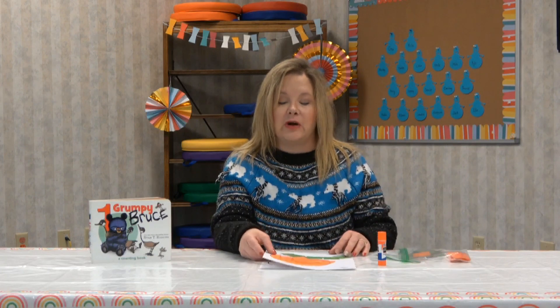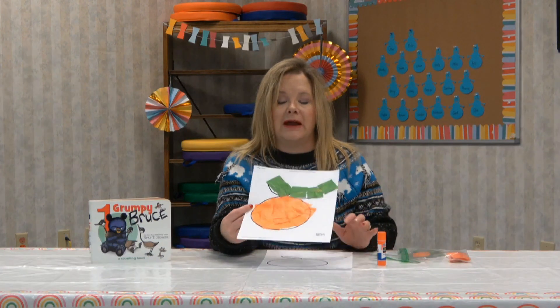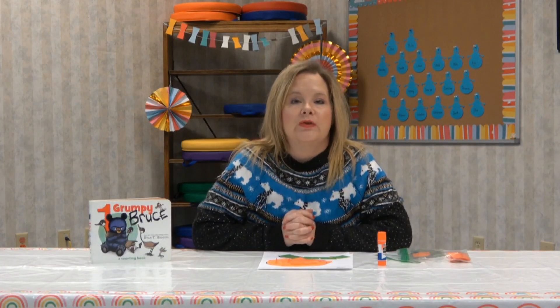If you missed story time today and you're watching me here, please come by the library and you can get your packet with your color page and your craft to do at home. And I will see you guys next week with a new number, story, and craft. Have a great week.